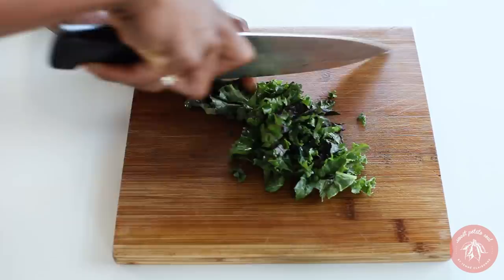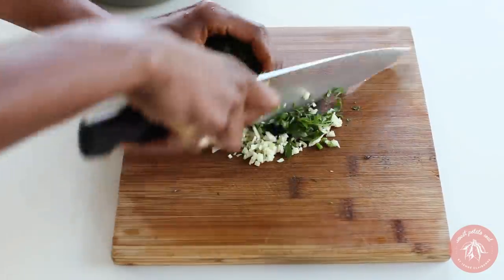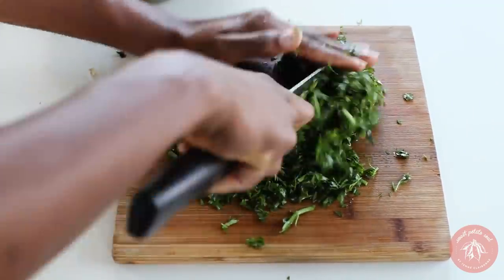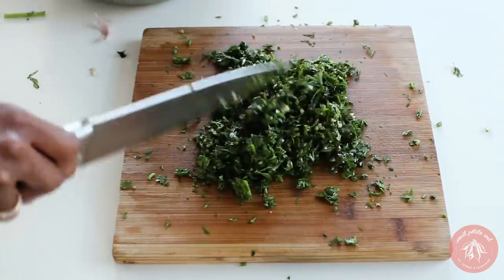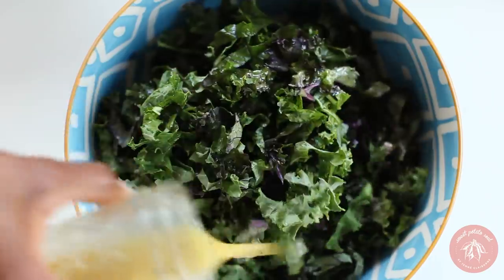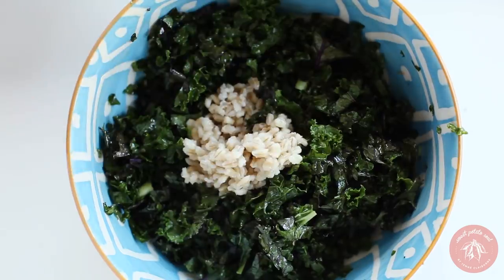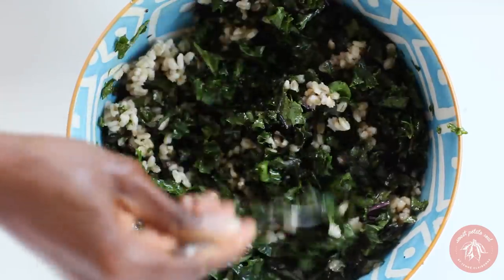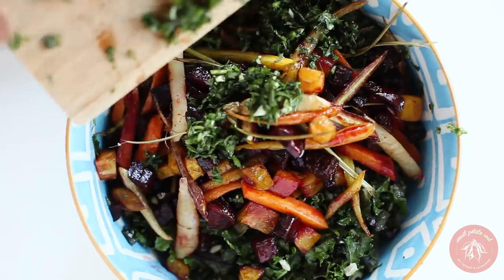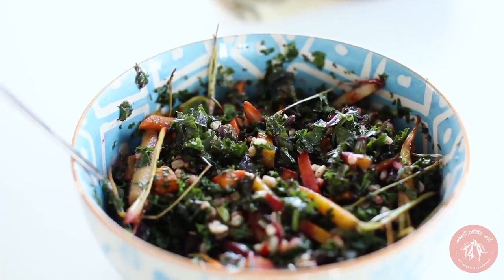Chop up some kale and mince a clove of garlic. We're going to make a gremolata with the tops from the rainbow carrots — mince the carrot tops with the garlic, then mix in salt and olive oil, combining everything on the cutting board. Massage the chopped kale with the salad dressing, then add cooked barley, the roasted rainbow veggies, and the gremolata and toss. This is a filling, super tasty salad, highly suitable for a full meal.